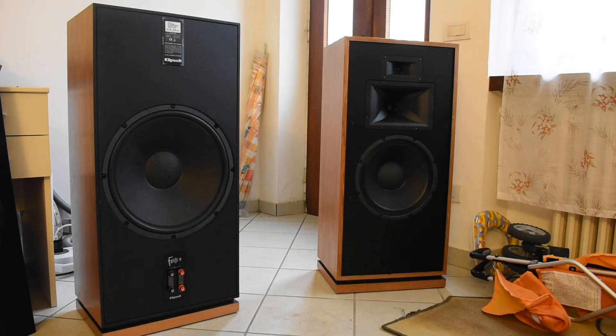Hi guys, welcome. In this review I want to speak to you about the Klipsch Forte 3. This loudspeaker is very interesting because it is a condensation between the Klipsch sound and the equation of space inside a room.